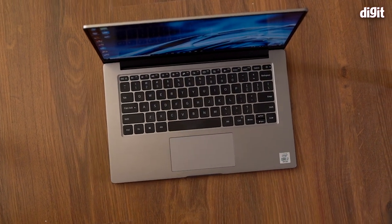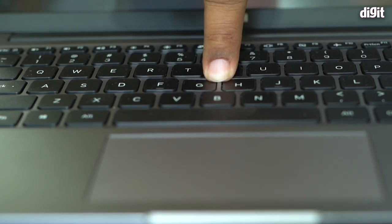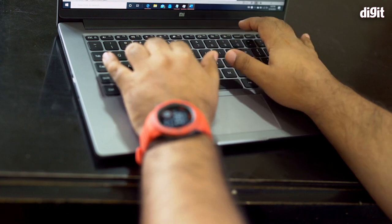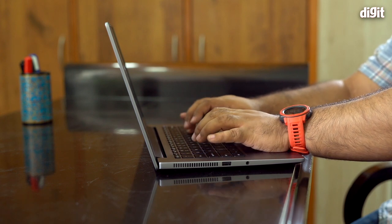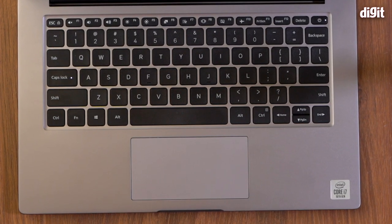The keyboard and trackpad are very important aspects of the Mi Notebook 14. The keys are fairly broad with rounded edges and offer 1.3mm of travel, but the keyboard is quite mushy — the feedback is very soft. Some keys also seem to have different actuation points, which makes the typing experience inconsistent and less accurate. This isn't something commonly experienced across most laptops in this price range, but with this unit it's been a noticeable issue. Laptops with mushy keys usually compensate with more travel or better actuation consistency, but that's not the case here.